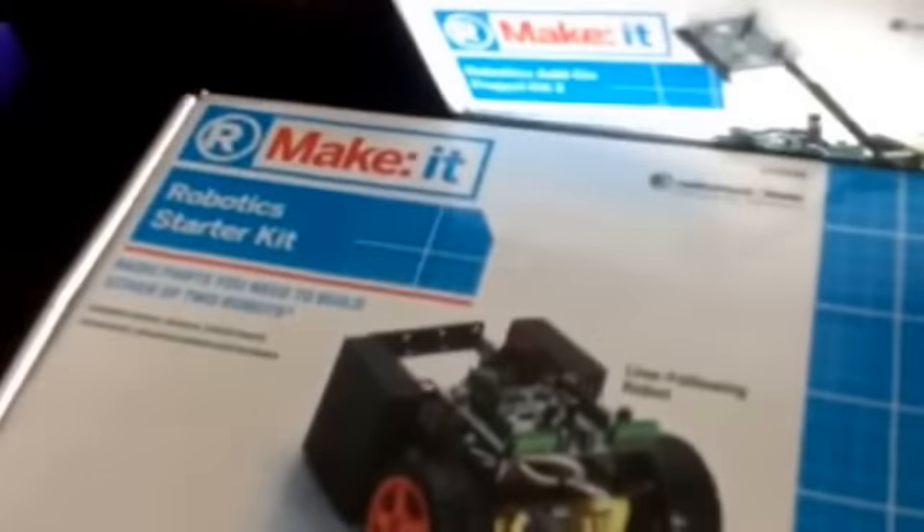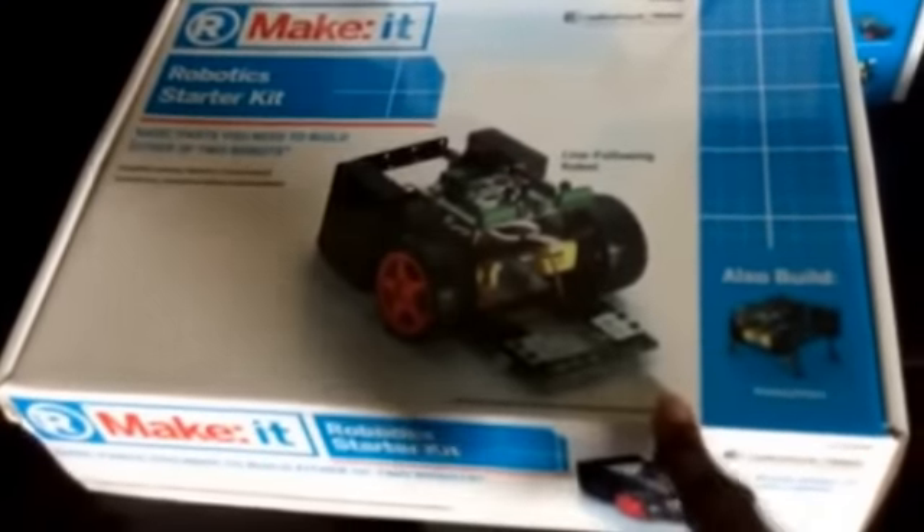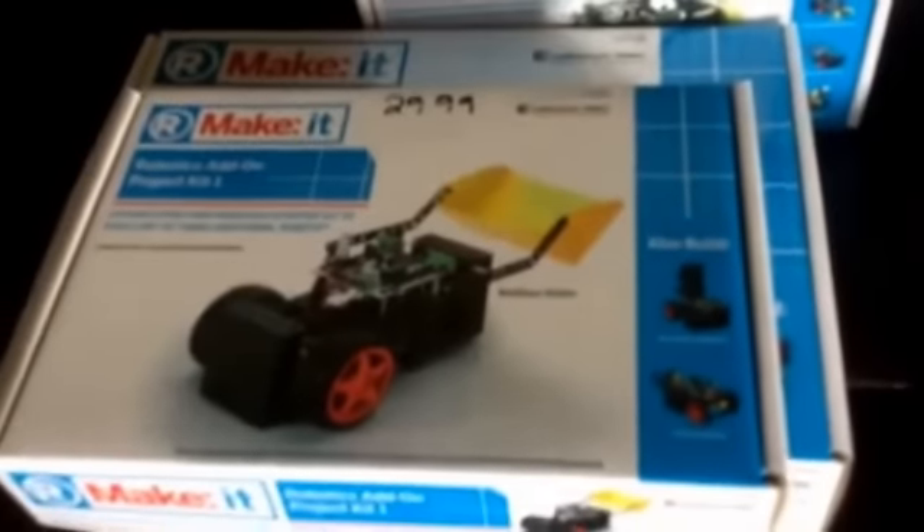This is some stuff we got from Radio Shack — we went to a Radio Shack that was going out of business, so we were able to get some of these at a great price. We already had the robotics starter kit, and this is the robot that you use. But we were able to get the add-on kits for really cheap.